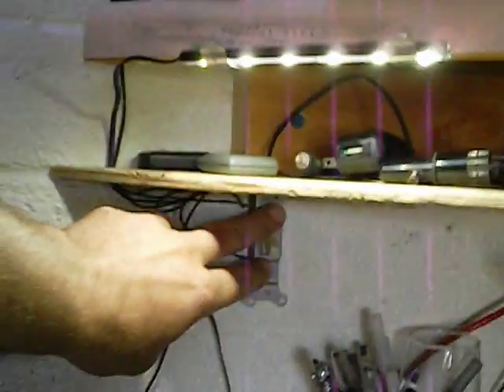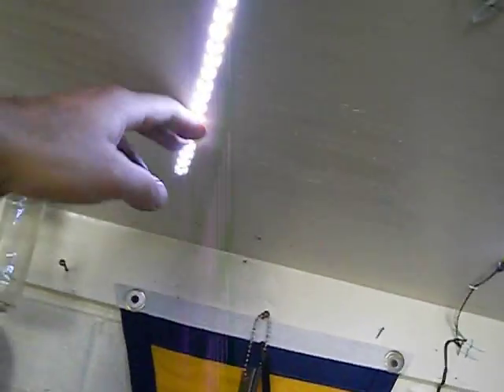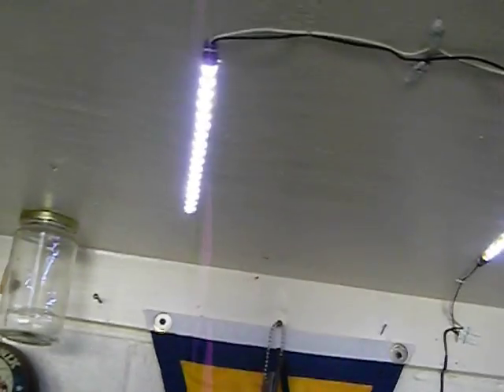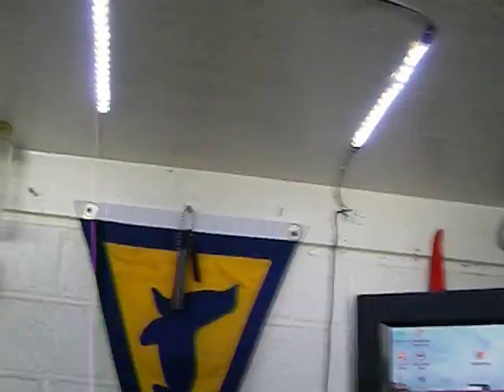I have another LED strip down here too, with a basic on/off light switch. These were really inexpensive and draw very little power at 12 volts. The 12-volt fuse panel controls those, so I can get numerous hours of lighting without worrying about draining the battery.